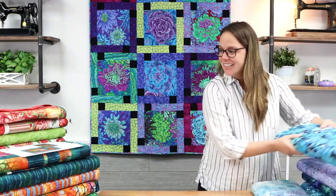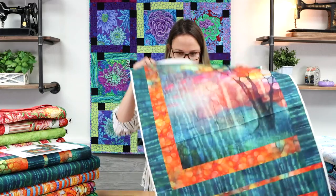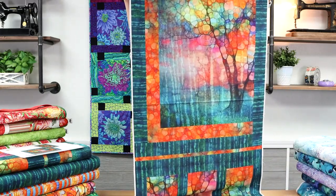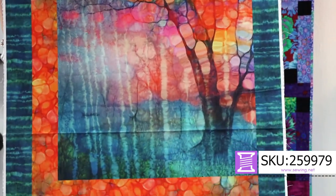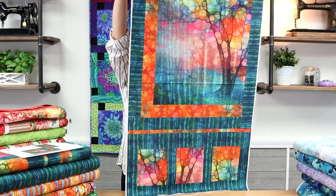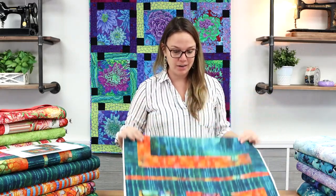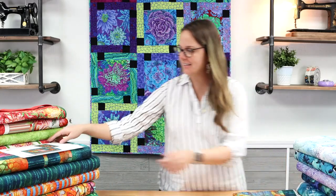Next we're going to look at Creation from Northcott. This is the main panel in the collection — it also has a watercolor effect, look at how stunning. There's a free pattern to go with this panel; you can create a wall hanging and a runner set. This just came in so we haven't gotten around to sewing it up yet, but the pattern is free — we're going to have it printed in the store and have a link for it online.